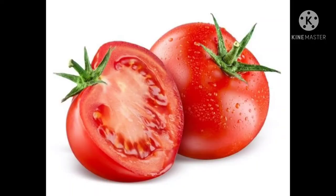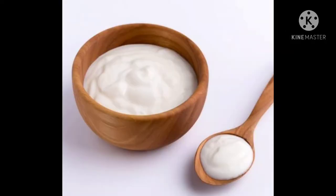For this you need one tomato and two tablespoons of yogurt. Mix the tomato juice and yogurt together and apply it on your feet.